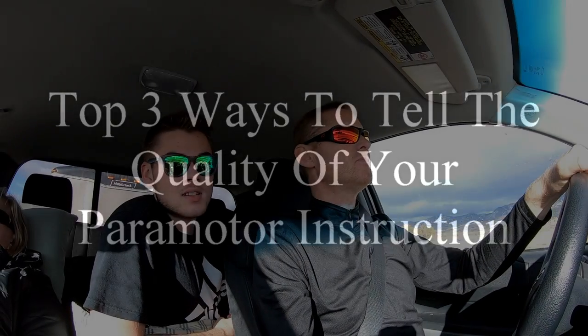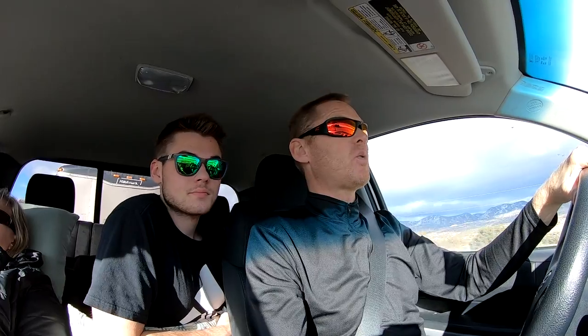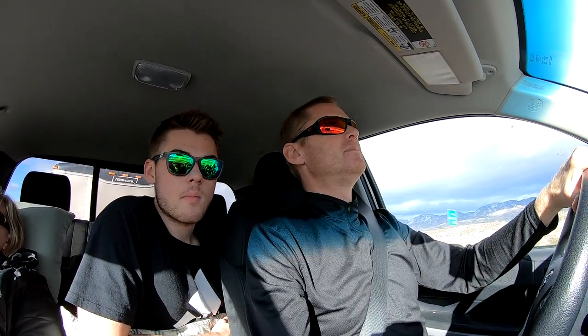Top three ways to check the quality of your paragliding or paramotoring instruction. Number one: did they teach you how to reverse kite with no hands?